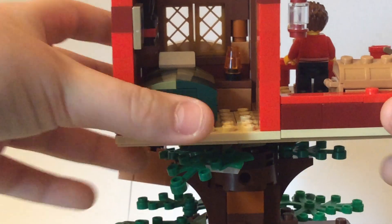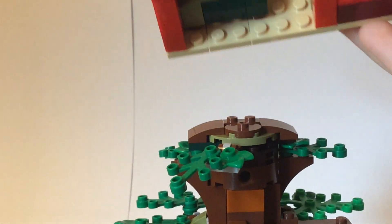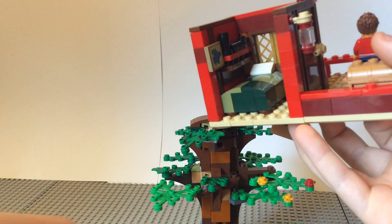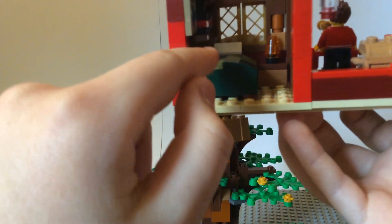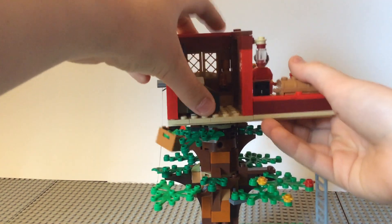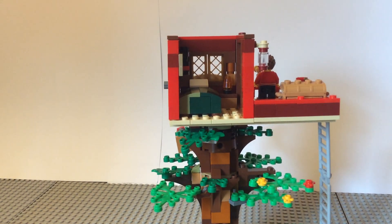So just take the top off and the whole actual house part can just come off of the tree. You can see some of the inside — there's a map and a bed with kind of a checkered pattern, and also a nightlight. I couldn't decide which roof I liked more, so I made two.